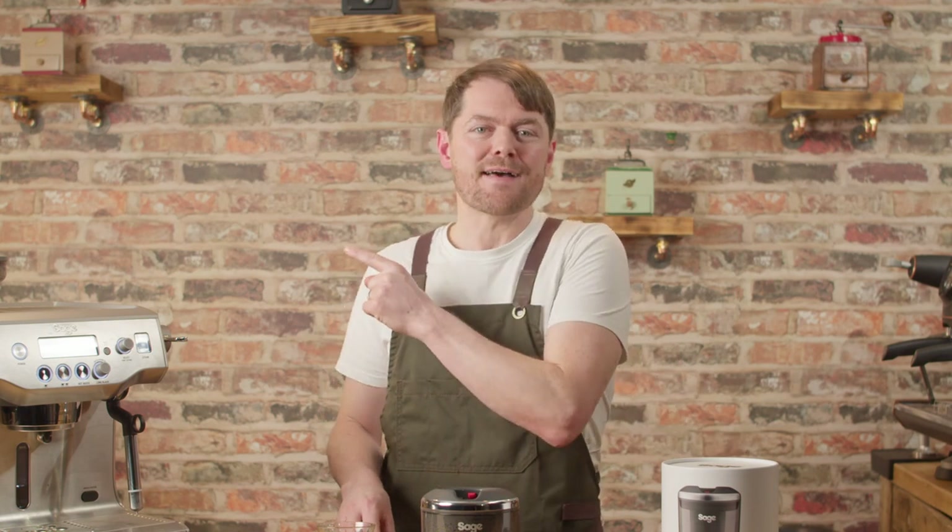Thank you very much for watching. If you love coffee and enjoyed this video, we've got tons of content about how to make better coffee at home to take you from beginner to home barista, and we've got reviews and how-to's on the most popular machines. If you like the sound of that, click my face to subscribe. Tatty bye.